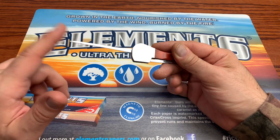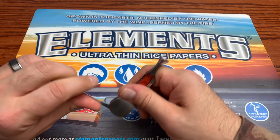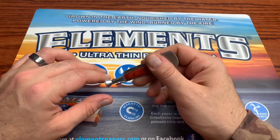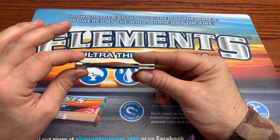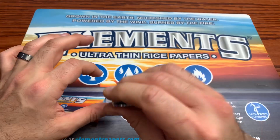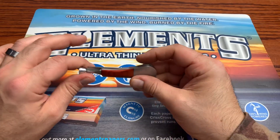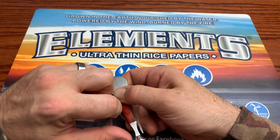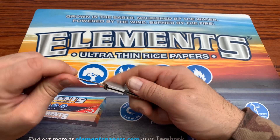Another thing this tool offers is the tamper, which is nice because it allows you to actually pack your bowls down in your pipe. It allows you to pack it in there and pack it down before you smoke, which is nice. And then the other feature this thing has is a little saw blade.